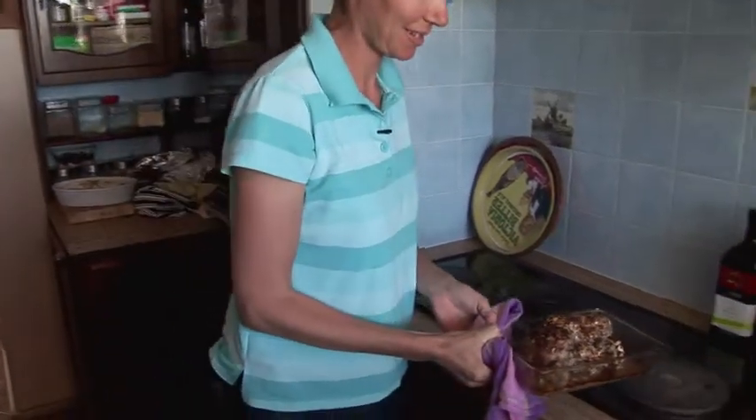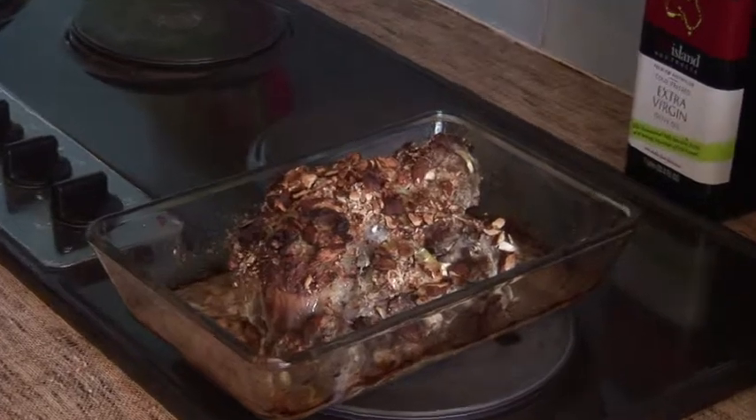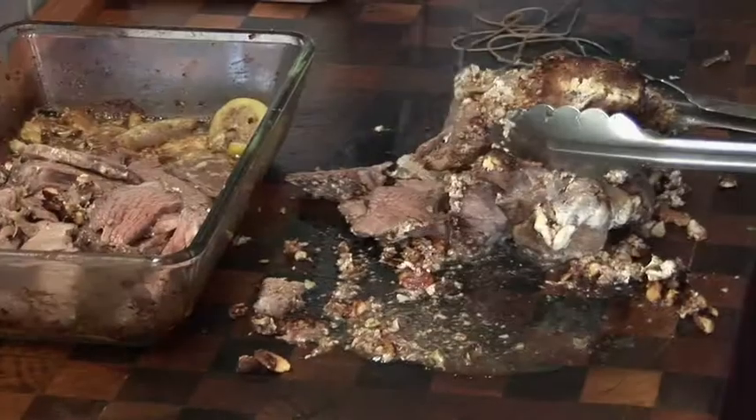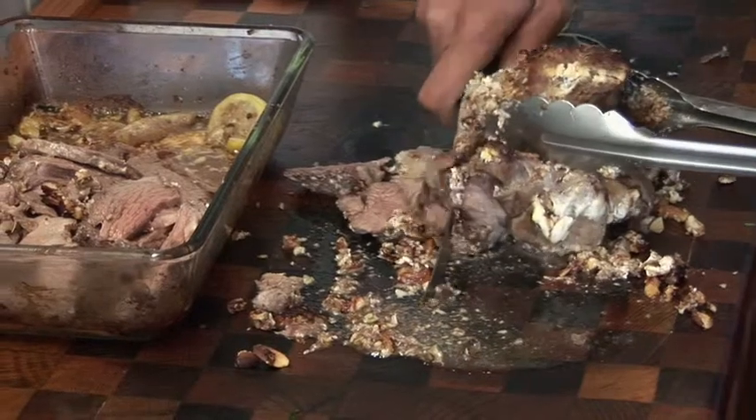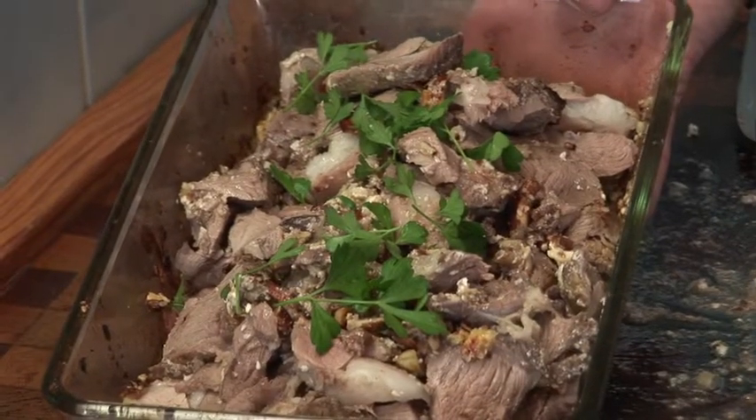It's probably a little bit brown on top, but that'd be perfect just like that. We'll let it rest for about five minutes with some foil on top and then carve it up. Just put some fresh parsley on top for garnish. I think we're ready to serve up.